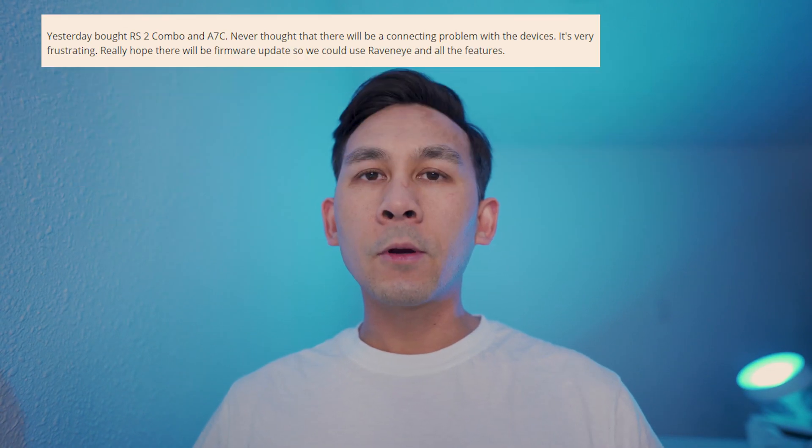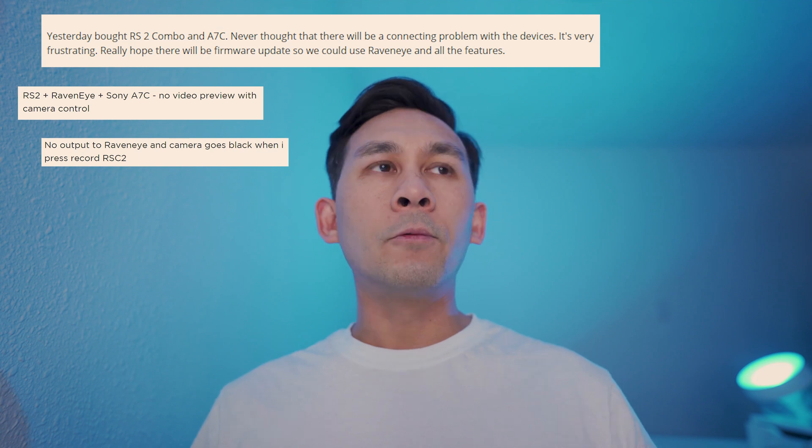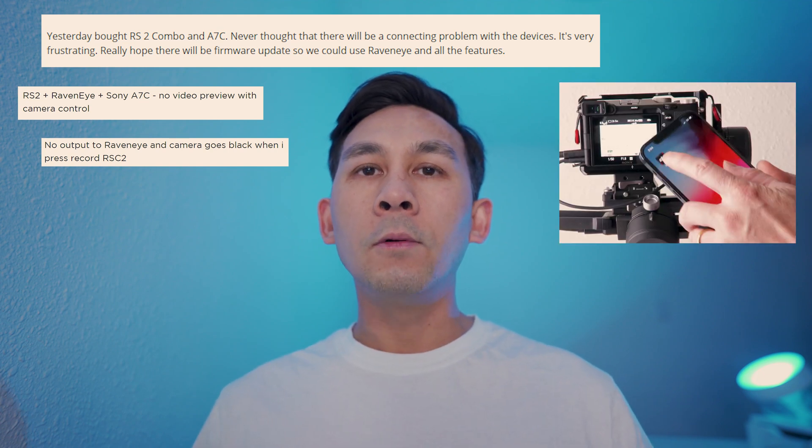When I placed the order for the Ronin SC2, I came across posts about how the Raven Eye does not work with the new Sony a7c. Once you connect the Sony a7c to the Raven Eye and open the app, the screen is just black. I finally came across a post from a member on the DJI forum who was able to come up with a method on how to adjust the settings in the camera to make it work with the Raven Eye.